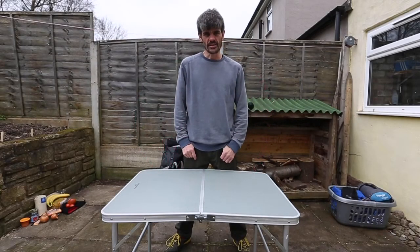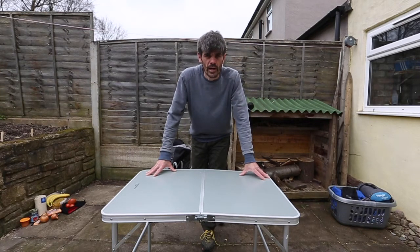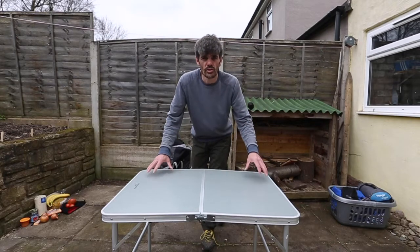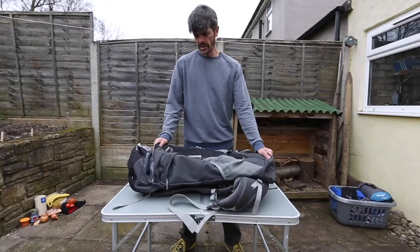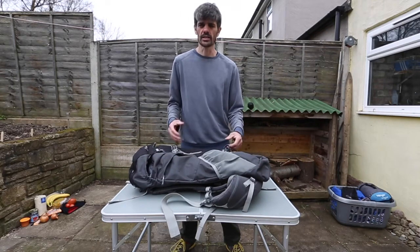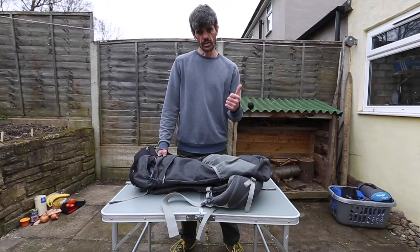Hi everyone, and welcome to my back garden where we're going to do a quick video for the Duke of Edinburgh Awards expeditions. We're going to be discussing what to pack in your rucksack for a two-day and three-day expedition — the two days for bronze and the three days for silver, which some of our group will be doing.